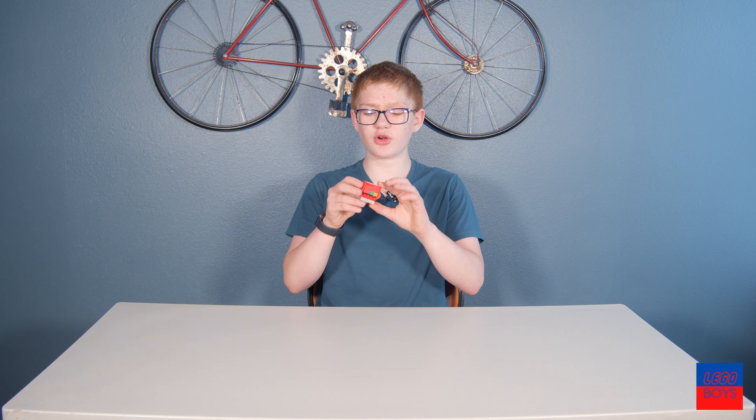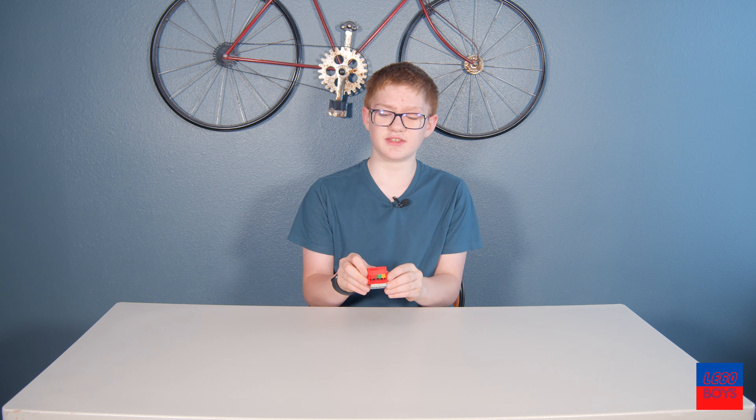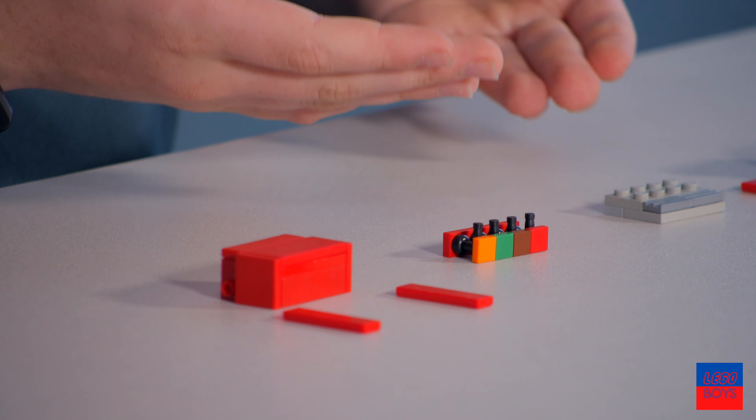Welcome to the video. This is a tutorial on this little pop machine — the pop machine in our Lego City. Links right there, and let's get into the video.